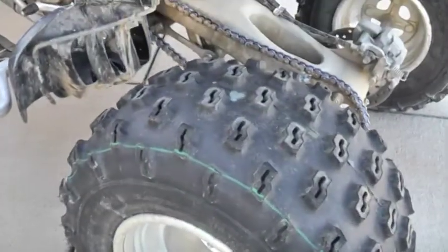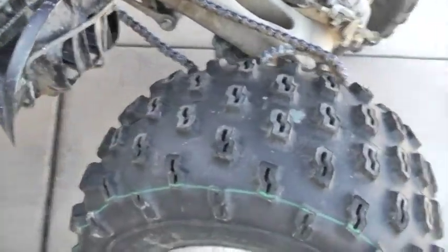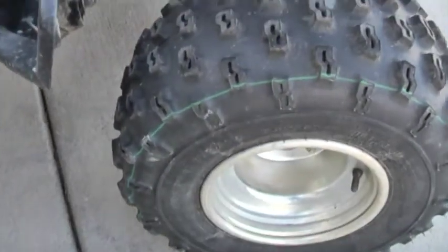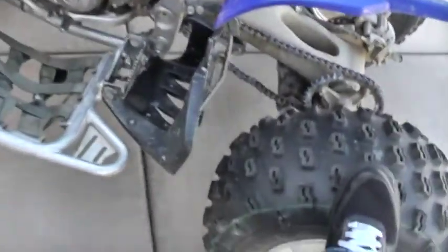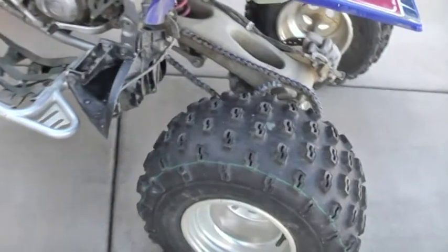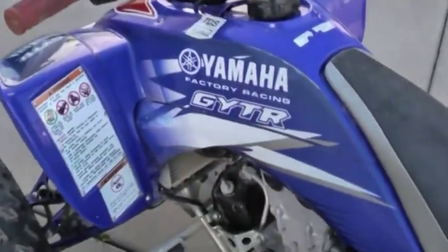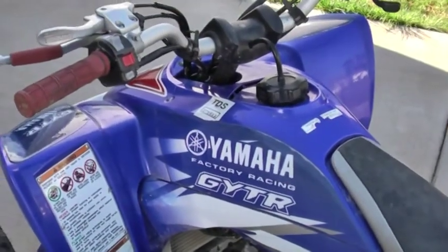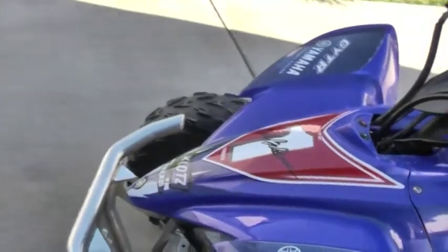I just got these brand new Dunlops on here last week, then I took the bike out to Bosco Beach and gave them a good running. They're decent tires. A lot of people don't like Dunlops — I don't know why — I don't care, I like them. All these decals came on the bike.